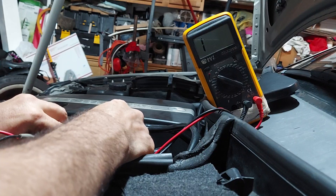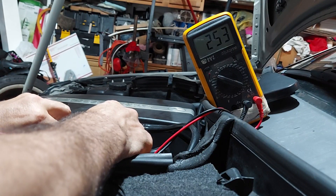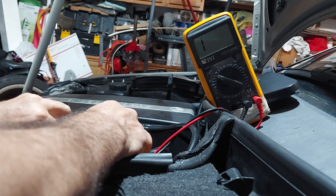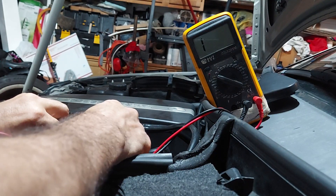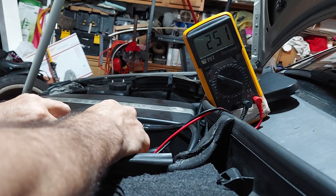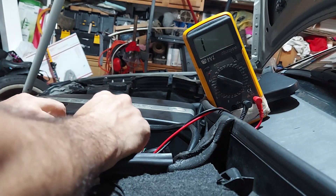I'm testing pins one and two on the sensor. Look at that - I'm getting the same thing on diode, and that's not supposed to be like that. You're not supposed to get a reading if you switch it around.